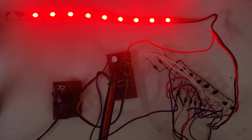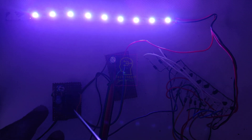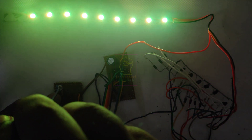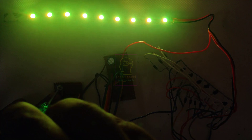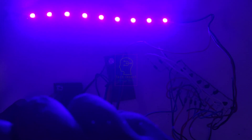Hi all, welcome to the new episode of Tech Insert. We are going to make an RGB LED chaser using the famous decade counter CD4017 and a 555 timer IC. We cannot drive LEDs directly from the output pin of CD4017.